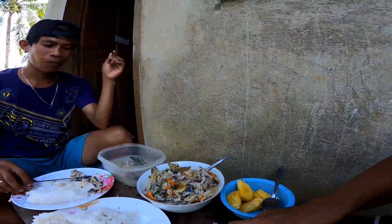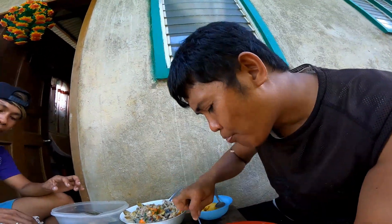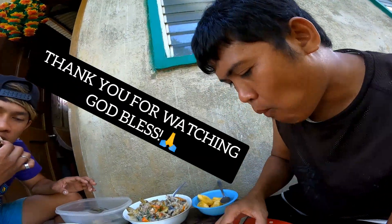Hello po. Until here — I'm just here, Kuya Amir. Thank you very much for your attention. I love you all, guys — mga chup chup!